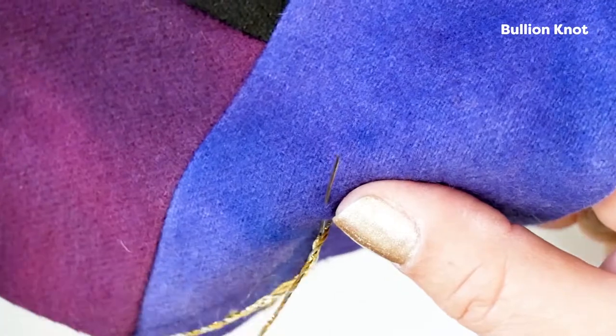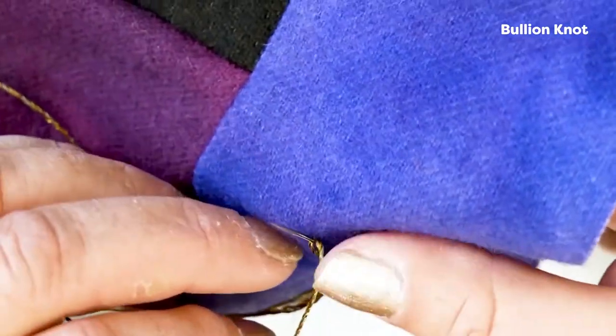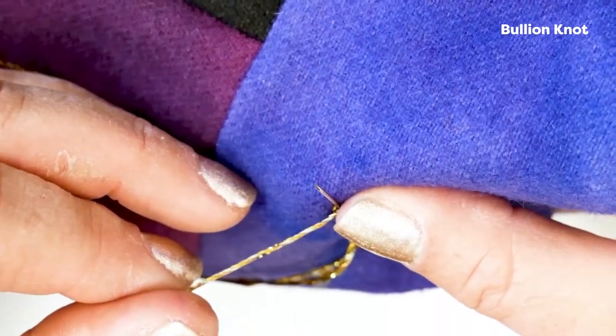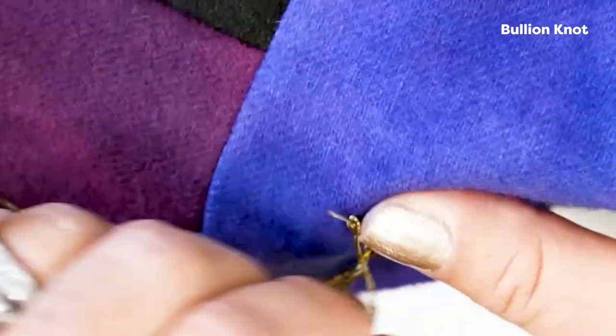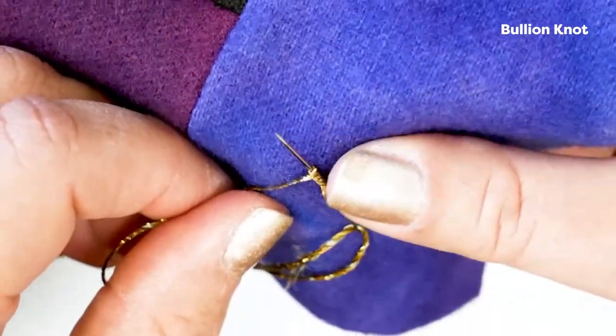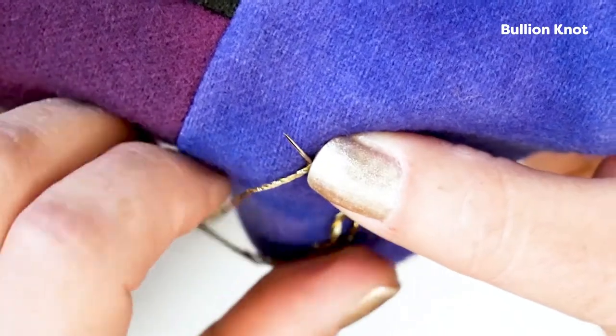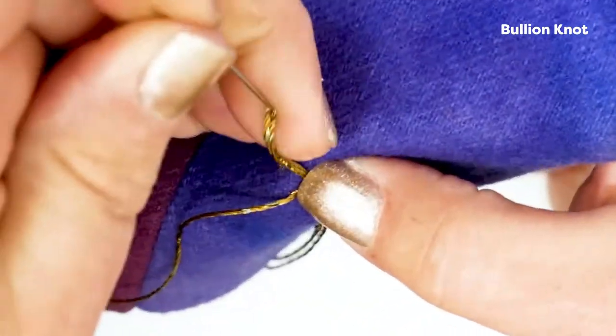And then you're going to wrap around your needle clockwise. How big the bouillon is will be relative to how many stitches you put — I'm going to do seven. Four, five, six, seven. You can see I'm securing it with my thumb. You don't want the stitches to be too tight because you now have to pull the thread through it.